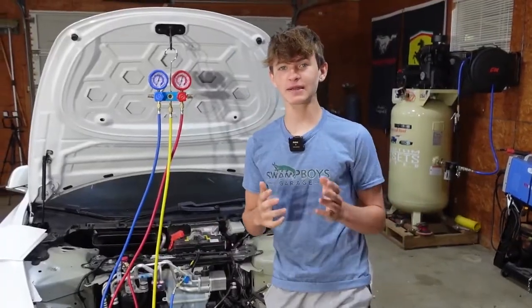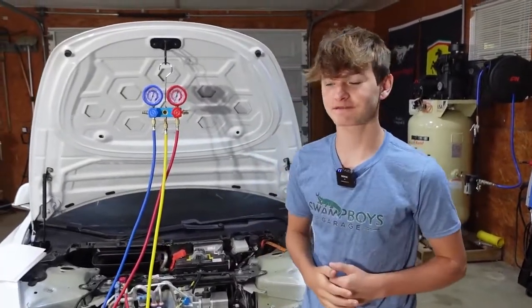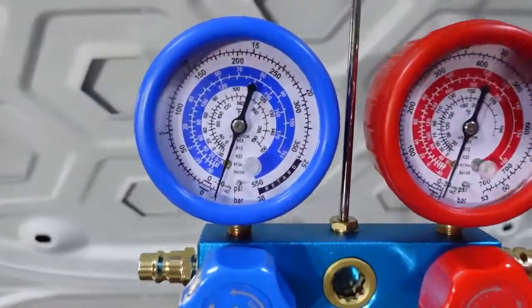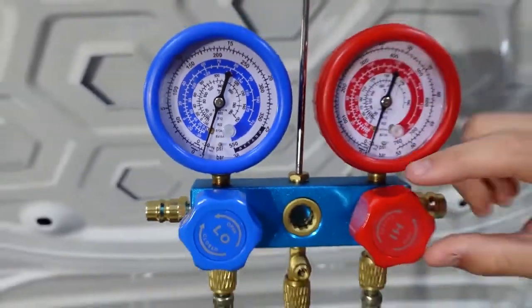So we pulled a vacuum for 45 minutes, and we turned it off and let it sit for an hour. And the gauges did not go back to zero, so that lets us know there wasn't a leak in the system. So now we're going to turn the gauges off.